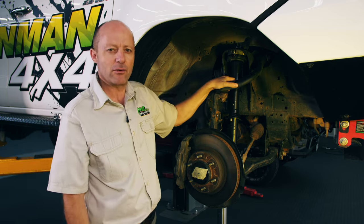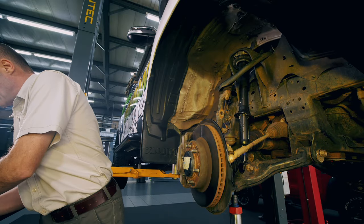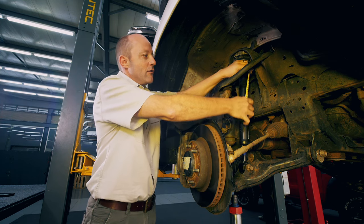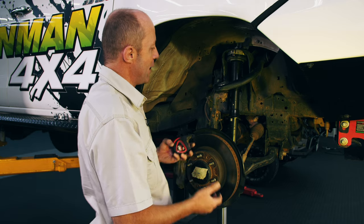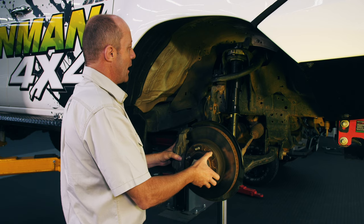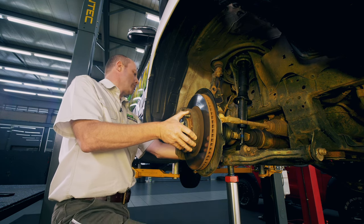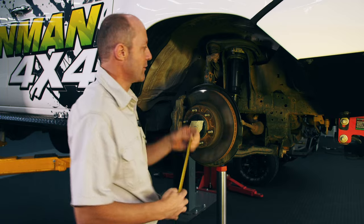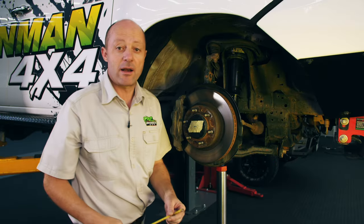We're now going to redo the measurements to compare with before. Droop length is now around 630 millimeters. The gap between the upper and lower spring seat has not changed — it's still just on 300 millimeters as it was before. But the critical one is the gap under full compression. We pop the suspension back up until the bump stop comes into play like last time. With the bump stop slightly compressed, we measure this distance and we've got just on 195 millimeters.